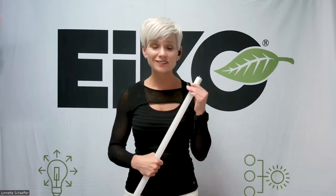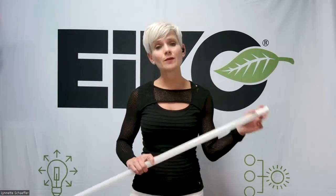But when they opened up the first fixture, there was an emergency ballast inside the fixture. Trying to find a type A LED tube replacement compatible with an existing emergency ballast can be kind of difficult and not to mention expensive too. So when you get this call, what do you do?